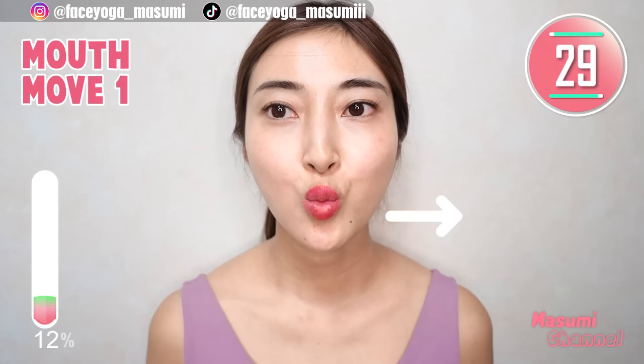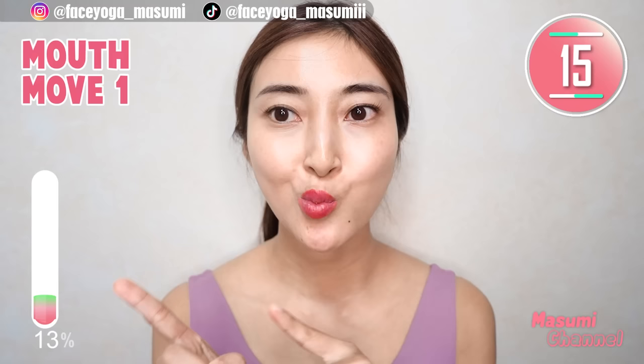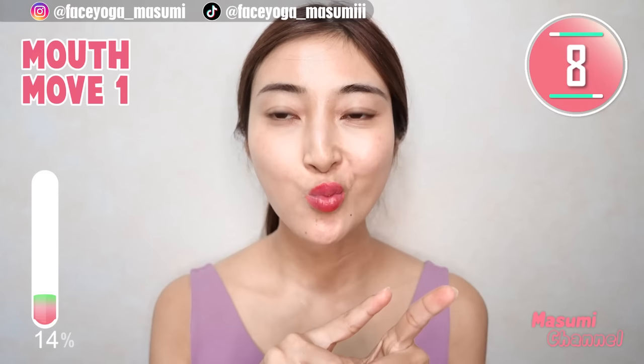Now, make a small mouth. Move your mouth to the left, to the right, alternately — but please do not change the shape of the lips. We tend to move the mouth in the direction we are good at. That means you are using a lot of one or the other muscle — and this is one of the reasons for an asymmetrical face.